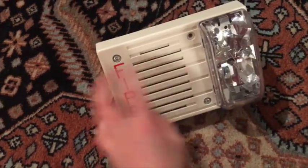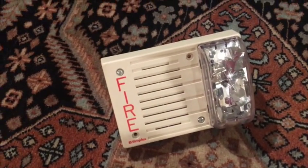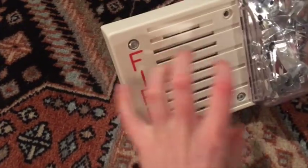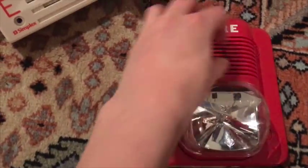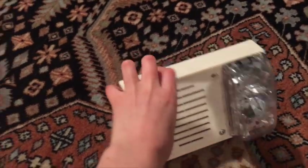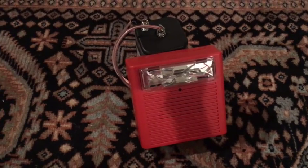Also guys, this is a speaker strobe — my Simplex speaker strobe. You cannot wire speaker strobes the same way with this kind of wire, because it's not like a mechanical horn inside of it. You just have to plug into it, which I'll have another tutorial on.